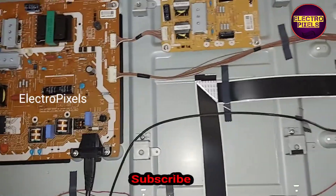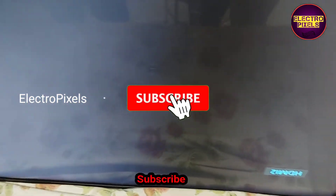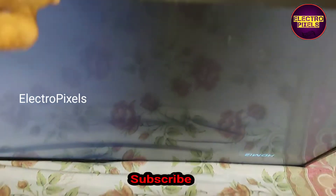See friends, now we turned on the TV. Here you can see the backlight comes on and the TV started working properly. Here you can see the picture. After replacing the 10N60 SMD MOSFET, the shorting is removed from the power supply board and it is working properly.